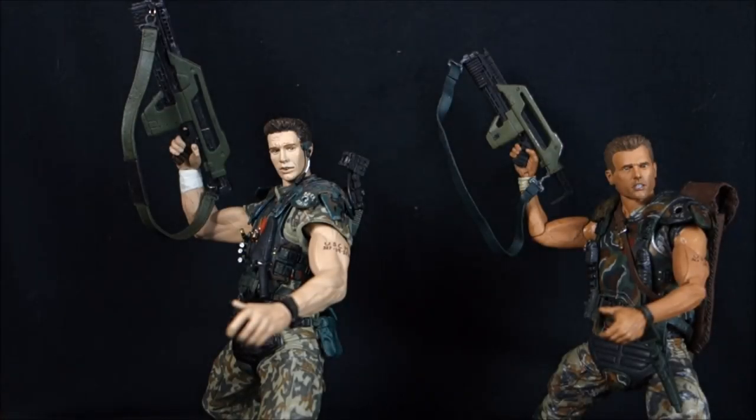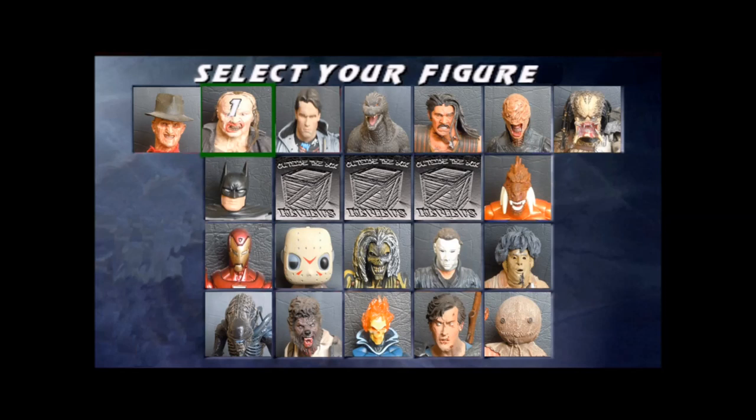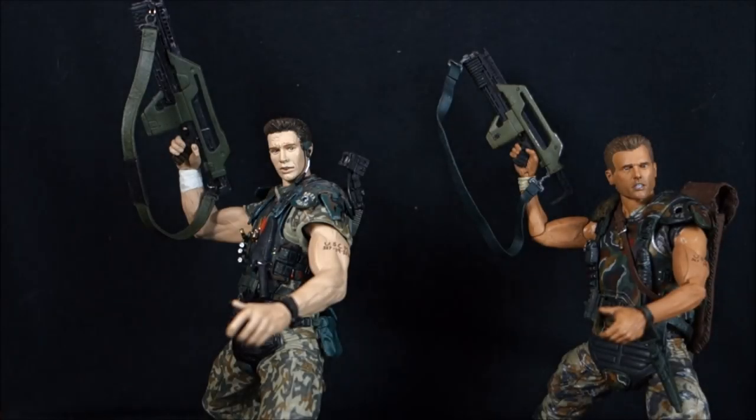Today on Outside the Box Reviews, it's a bug hunt and it's also figure wars. Today we are looking at the McFarlane Movie Maniacs Series 7 Colonial Marine Corporal Hicks on the left, and on the right we have the NECA Aliens Series 1 Corporal Dwayne Hicks. I'm going to be upfront right here right now — the McFarlane Hicks is the first older action figure I've ever picked up just so I could do a figure war on him.